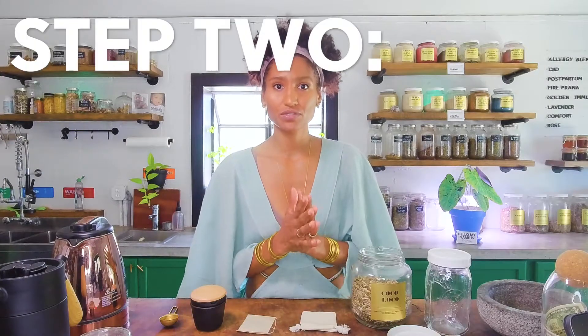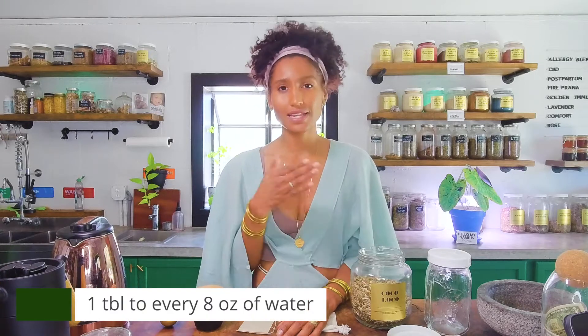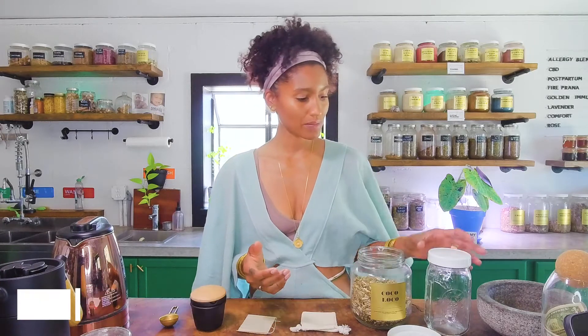Now for step two, it's going to be your ratio — how much tea are you going to put to how much water? I always recommend using one tablespoon of tea to eight ounces of water. Today we're going to be making a quart, so we're going to be using four tablespoons.